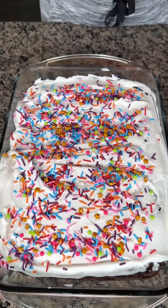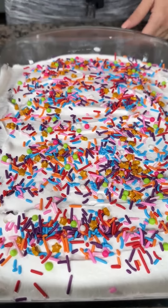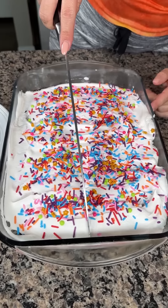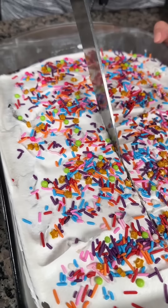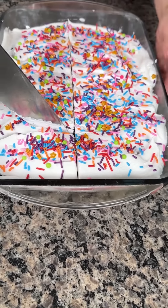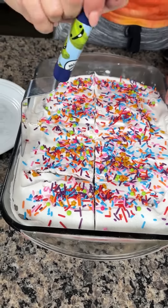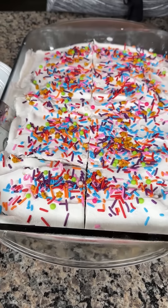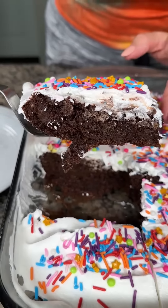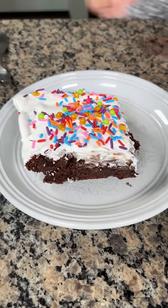This is gonna be the most delicious chocolate pudding cake y'all ever have. We have our chocolate pudding cake — it's been in the fridge for about three hours. Remember, we have our chocolate box cake mix, mixed with a packet of chocolate pudding and chocolate chips, topped off with Cool Whip and sprinkles. I like the texture of this, it feels real fudgy. This is a chocolate lover's delight. Look at that fudgy, delicious cake — we got our chocolate chips in there and our Cool Whip. My husband Fred loves chocolate, so he's gonna love this.